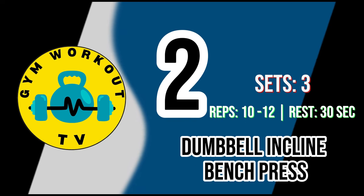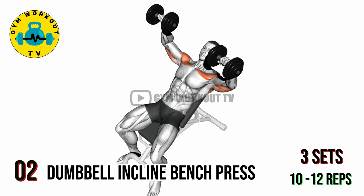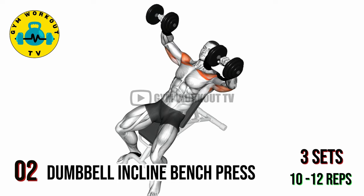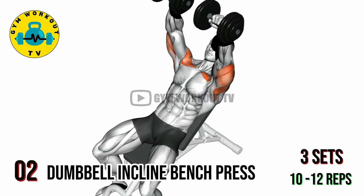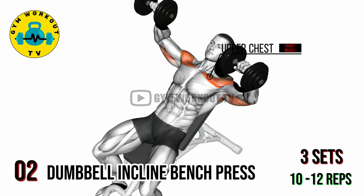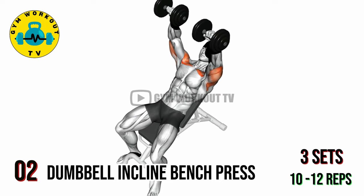Second exercise: dumbbell incline bench press. Adjust an incline bench to a 30 to 45 degree angle. Lie back on the bench with a dumbbell in each hand, palms facing forward. Extend your arms straight above your chest, lower the dumbbells until your elbows are at a 90 degree angle, then press them back up. This exercise targets the upper chest. Perform three sets of 10 to 12 reps per set.